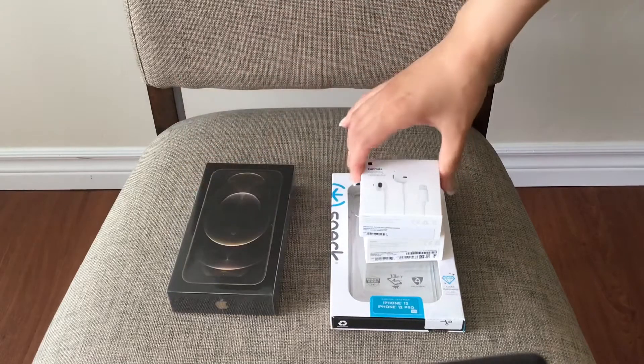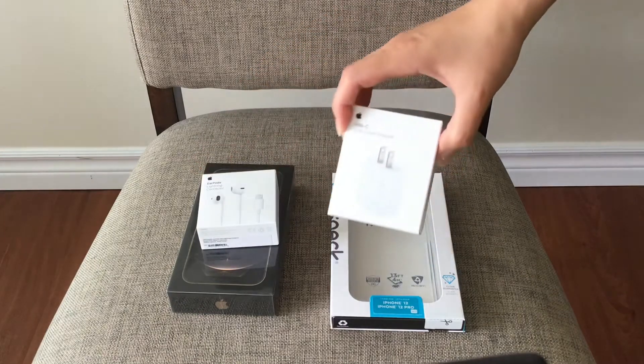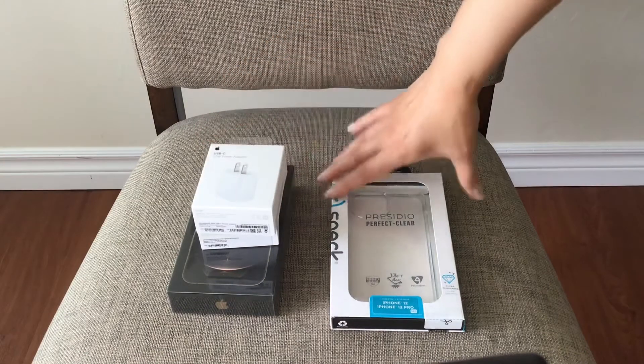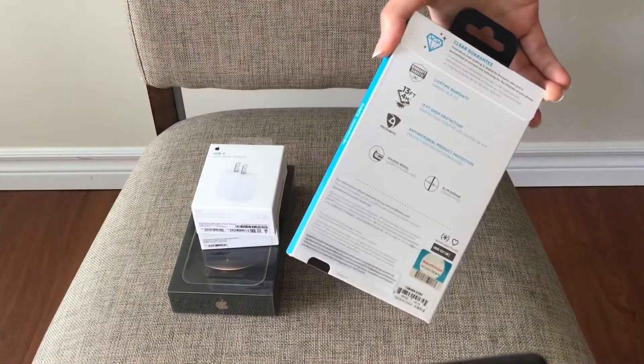I also got headphones which will fit this iPhone, a power adapter to fit this phone, and a clear case to protect it in case I drop it.